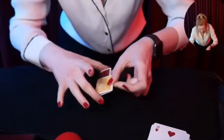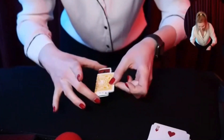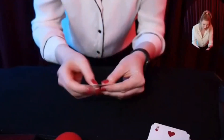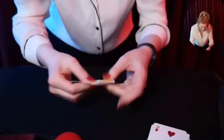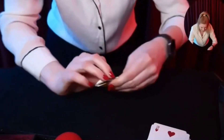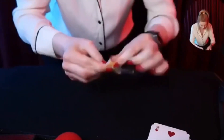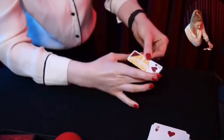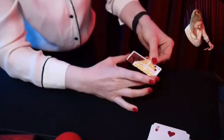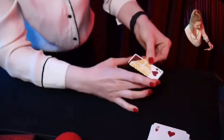A lot of people accuse me of using extra parts, so I'm just going to bend these corners in so you can see the exact moment the card is changing. Fold this one down and this one too — look at that, isn't that just a perfect illusion? And all the way back — yes!